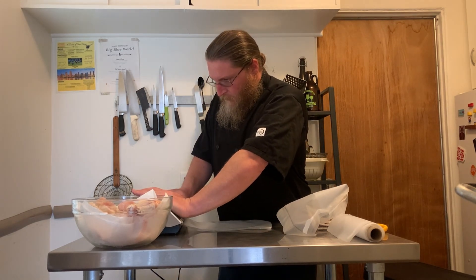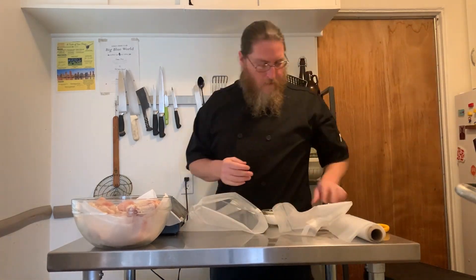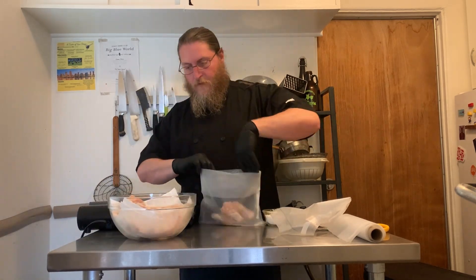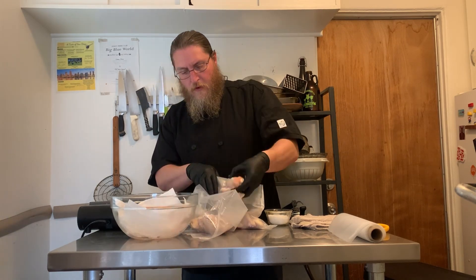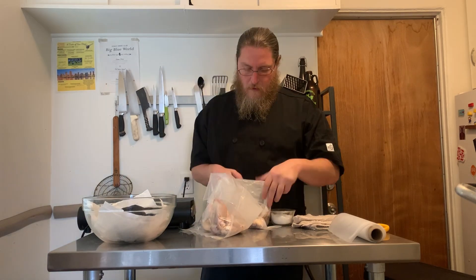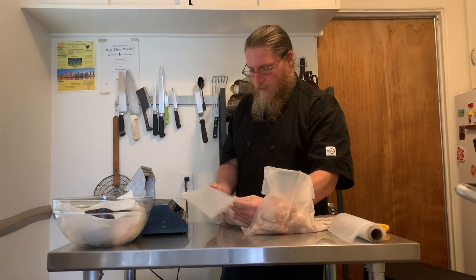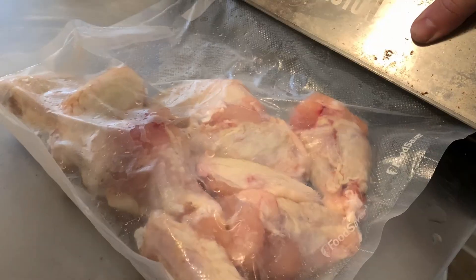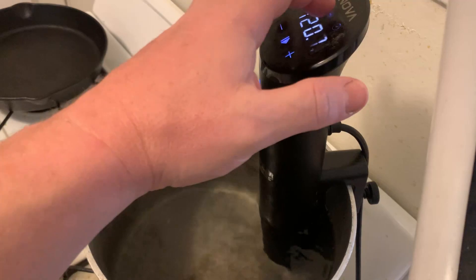We're going to sous vide them to get them like 80% of the way cooked. Then we're going to cool them off, dry them out, and then finish them so that they are super crispy. So the first thing I'm doing is vacuum sealing some bags — I use the roll so I've got to seal it. We're just going to pack the wings into the bags with a little bit of salt, seal it up, and pop them into a sous vide bath at 150 degrees and let them go for about an hour, hour and a half. While that's going, we'll talk about some other things.